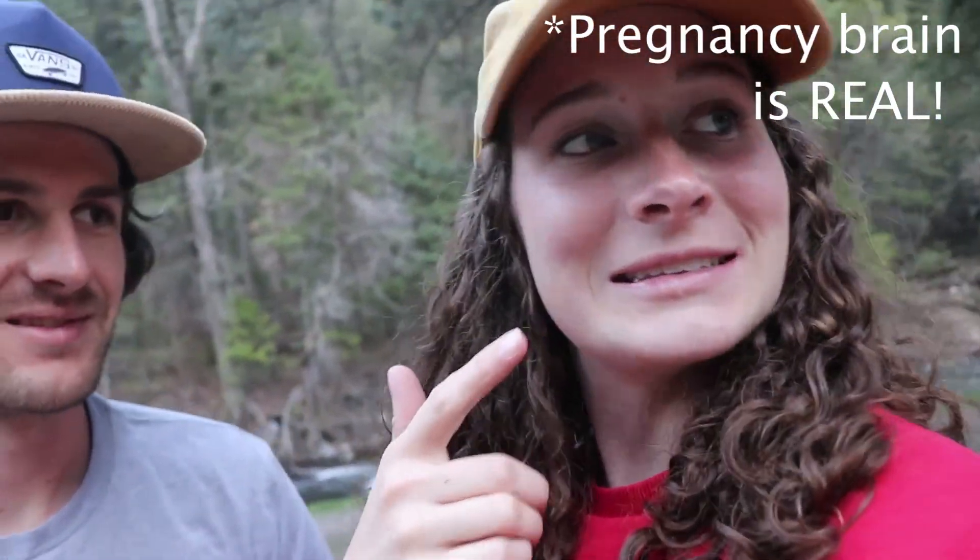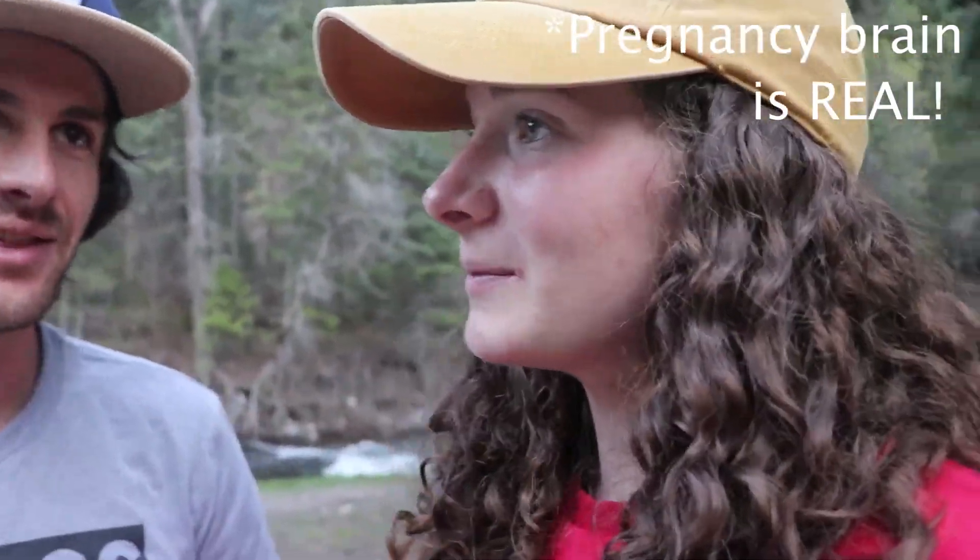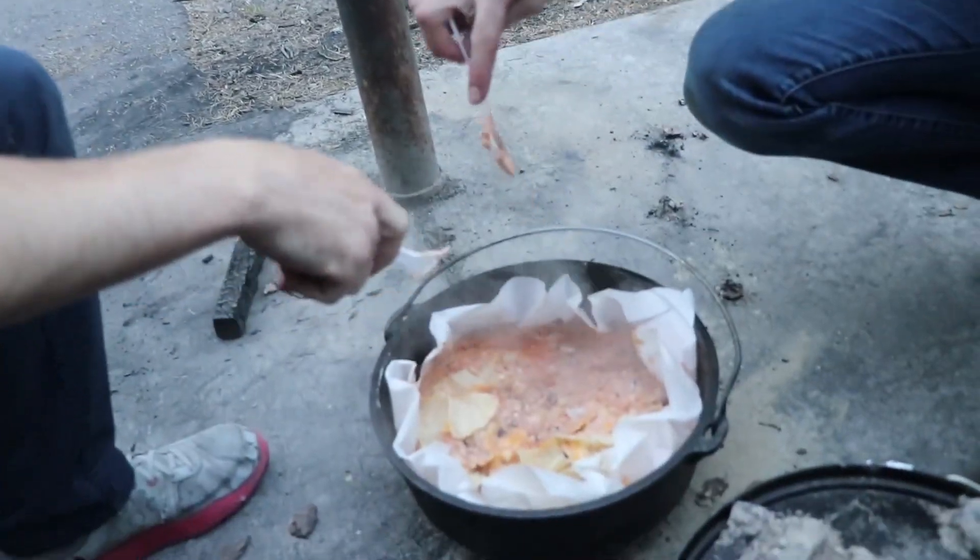Thank you so much for watching this week's video. We had so much fun eating those enchiladas — super good, must do. We hope you like it too. In the comments down below be sure to put down if you ever made it before or if you made it after watching this. Give it a thumbs up if you liked it, and hit that big red subscribe button. See ya next time!